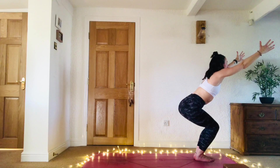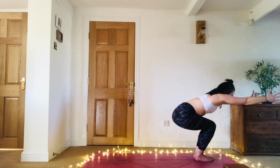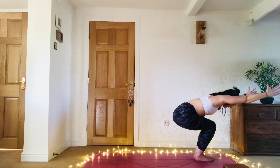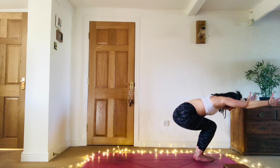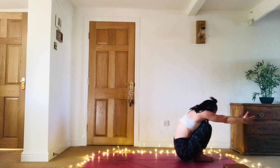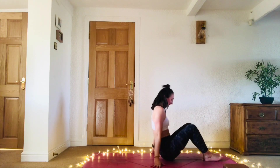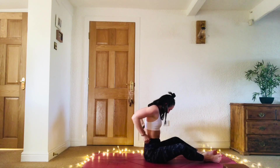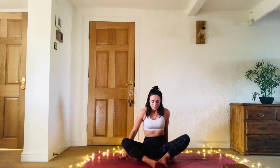When you're ready, bend the knees, come super, super low. Rest the belly on the thighs, gaze down, drishti to the big toes. Then slowly, slowly, slowly, plant your bum down. From here, finding Baddha Konasana.